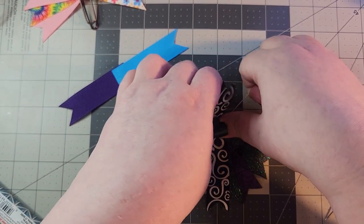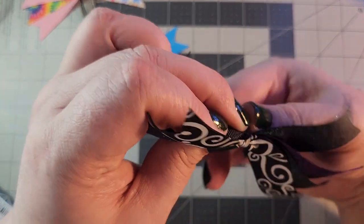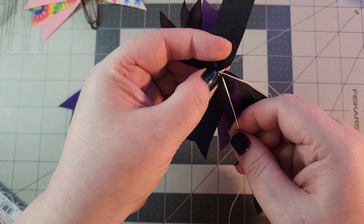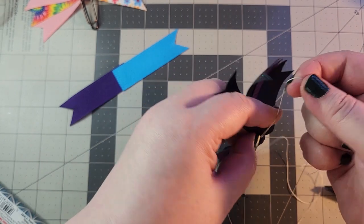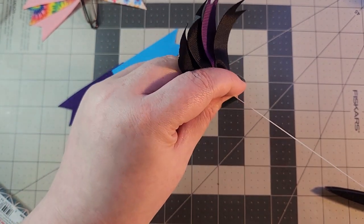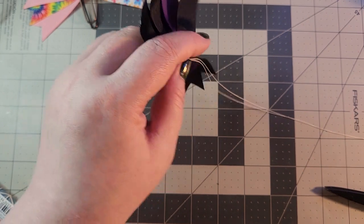Once you are satisfied, wrap around once more and knot off on the back. You can do your knot of choice — I just go for this one. My mom's a quilter, so if you recognize that knot, that's why!